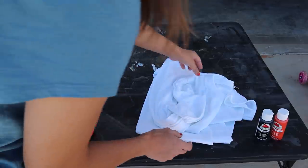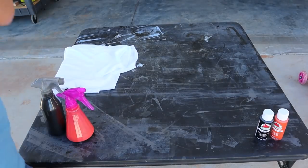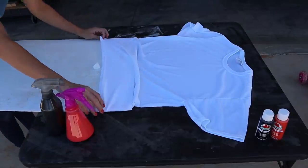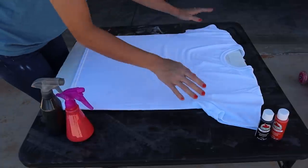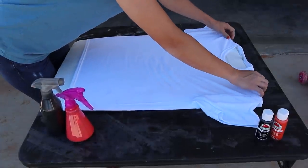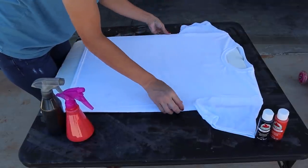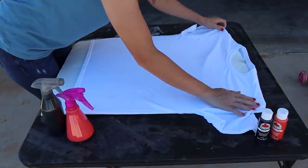We're going to start with the splatter method first. For this one we're going to put a foam board inside the shirt because this is going to be splatters of acrylic all over the shirt, similar to how you would bleach a shirt. We're going to do the front first, let it dry, flip it around, and do the back.